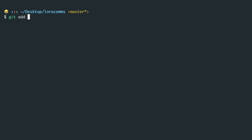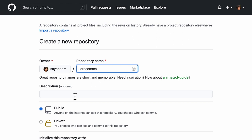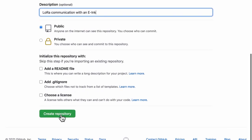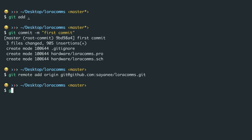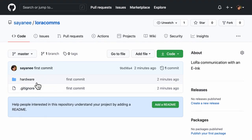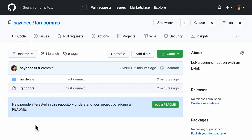Now I can do git add dot to add everything, and git commit -m 'first commit'. Let me create a new repository — I'll call it laura-comps-communication-with-e-ink — and make it public. Following the instructions, I add the remote URL and then git push origin master. After refreshing, I can see the exact same folder structure including inside hardware, with both the project folder and the schematic folder.